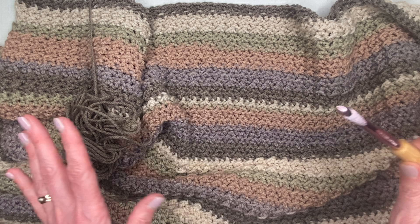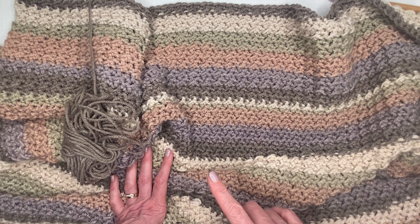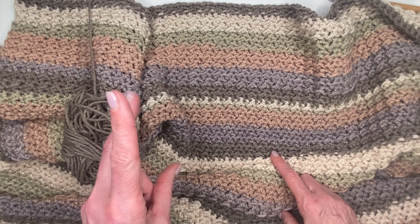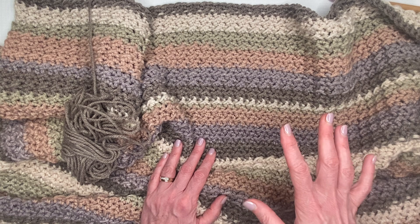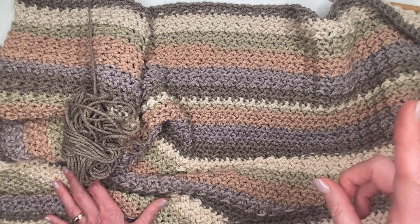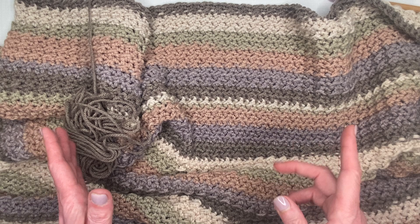To get the 61-inch length, I chained an initial 97 chains, then used a single crochet going all the way back along that initial row, making my final stitch count 196. Because we're using the half double crochet and slip stitch combination, you want to do your initial chain in an odd number. You'll go into the second chain from your hook, and when you come back, your stitch count for that row and all rows going forward will be 196.